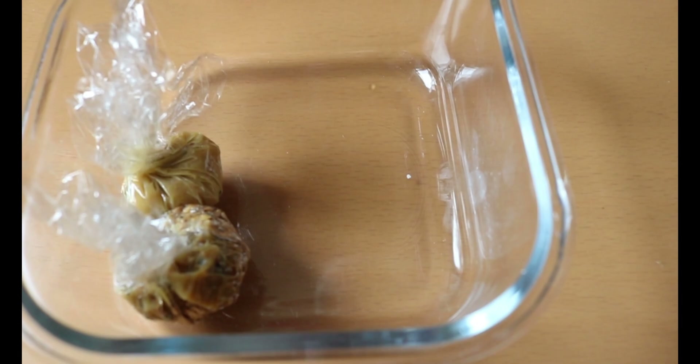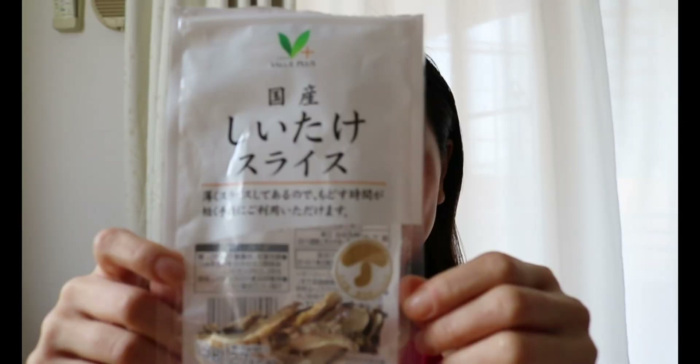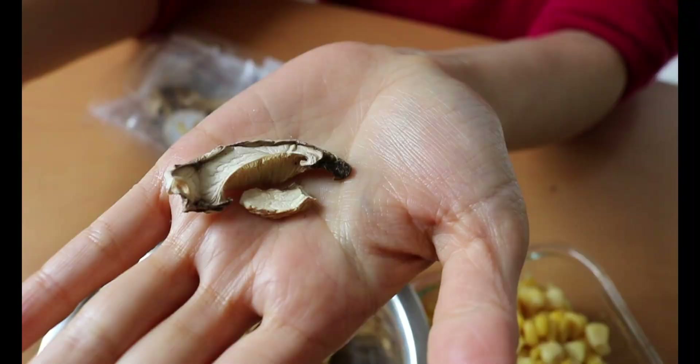I was once the type of person who thought: what's the point of making a miso ball as meal prep? You can just make one in a pot anytime you want. But having these miso balls ready in the freezer gives you a better chance to eat more miso soup, which guides you toward healthy eating.